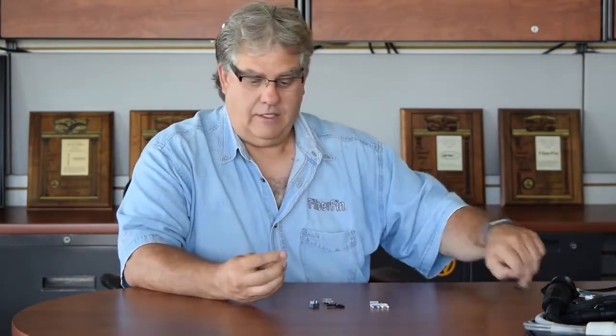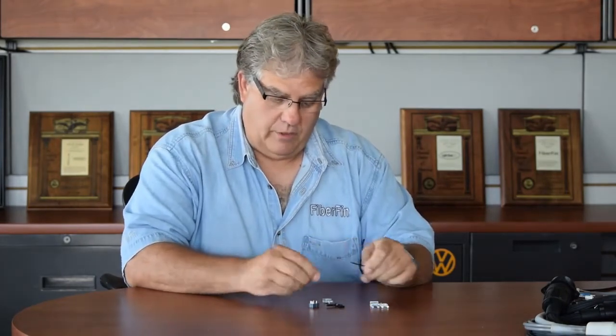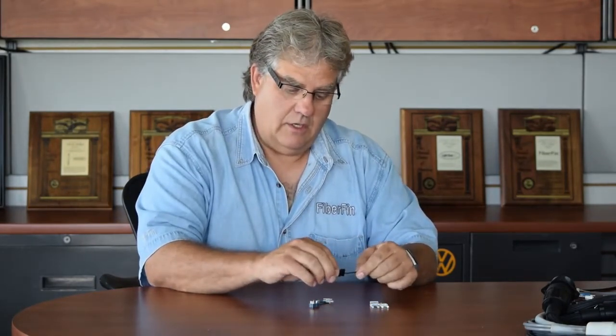They're very good because of their simplicity. Basically they snap right in. As far as using them, you strip a little bit of the fiber off, you crimp it with the crimp tool, or in the crimpless case you slide it in, fold over the latch, and you have a connection — very well done.